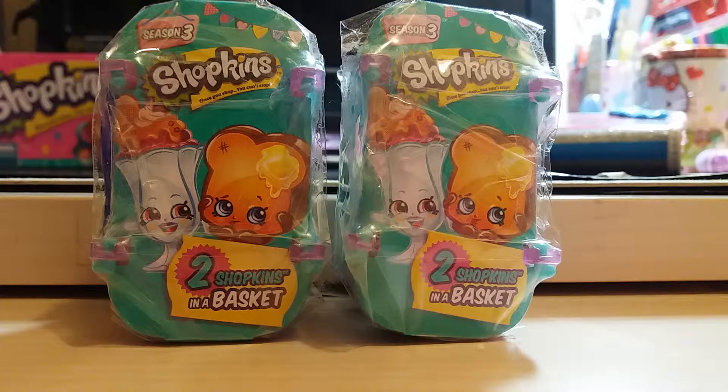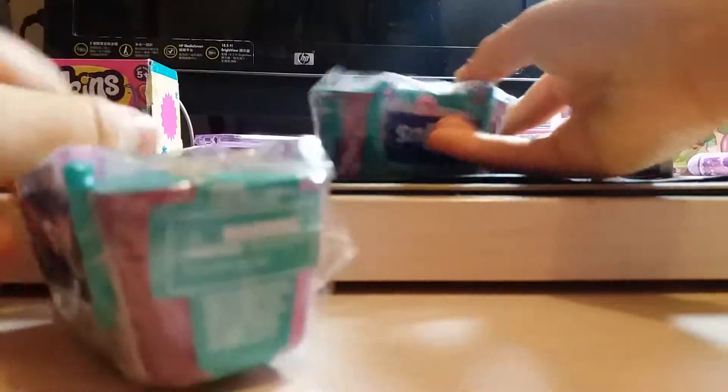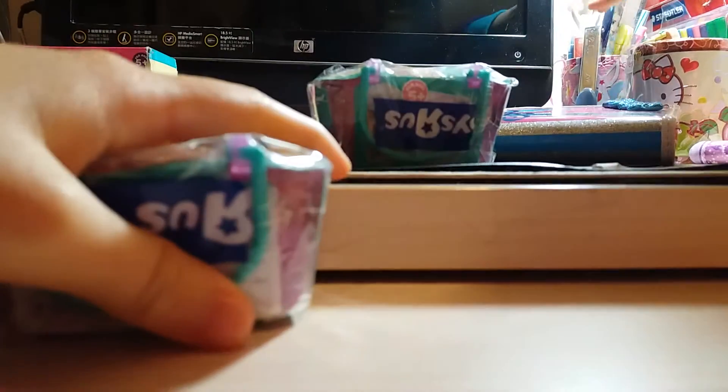Hi guys! Today we've got more Shopkins opening and it's Season 3, two Shopkins in the basket — blind baskets. I bought two of them and today we're going to open them now. Let's get this.